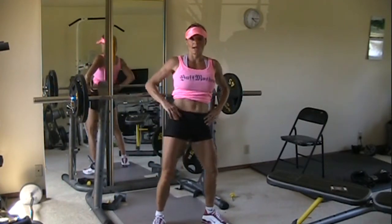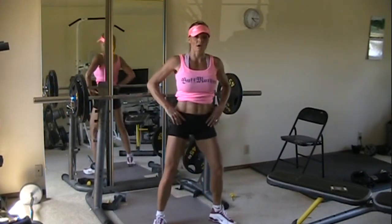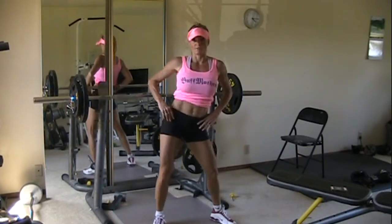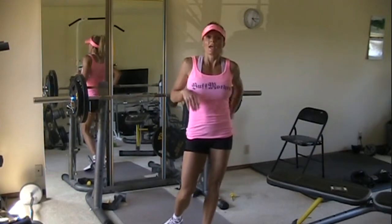We're going to do five each direction. Make sure you start going counterclockwise and then switch to do five the other direction. That's five each direction on circles.